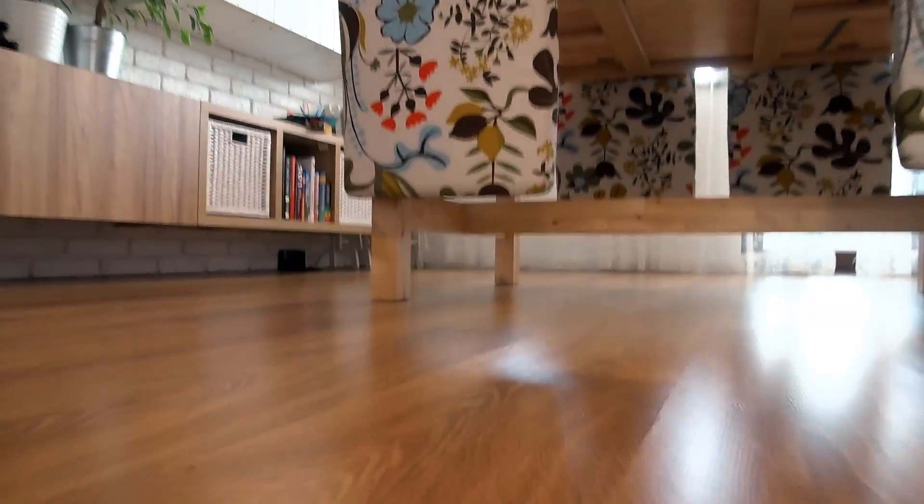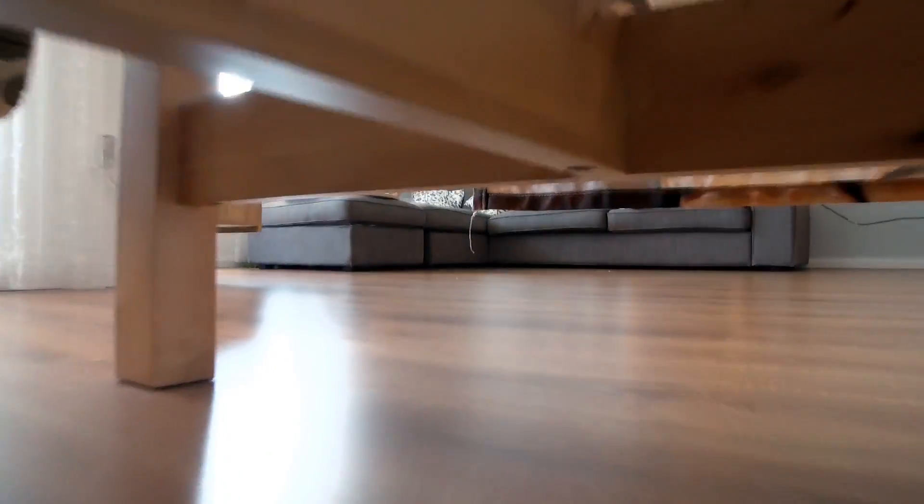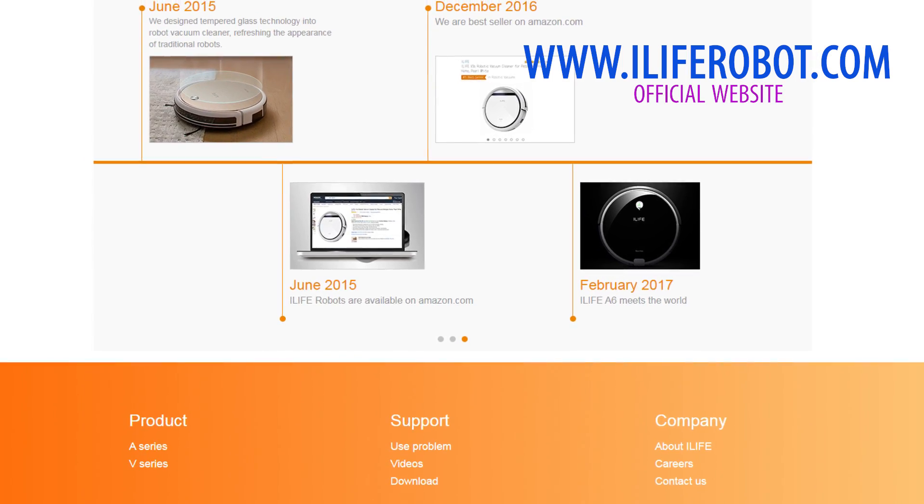Being so happy with the V7 made me explore more about iLife. It is actually the same company that produces the tablets named Chuwi, and apparently it is a very large company making all sorts of electronics.